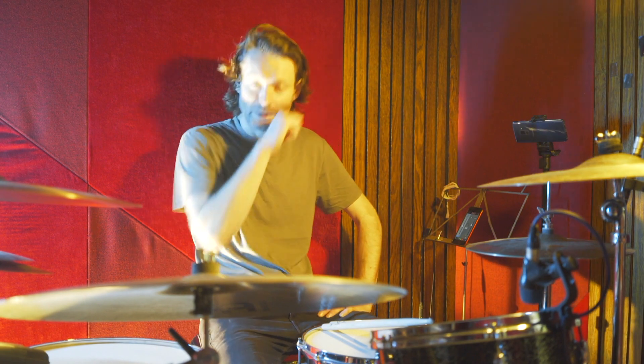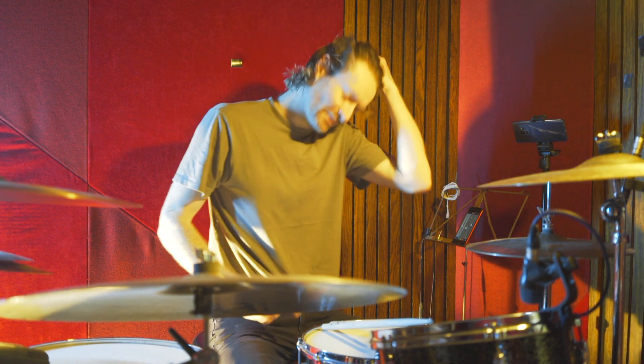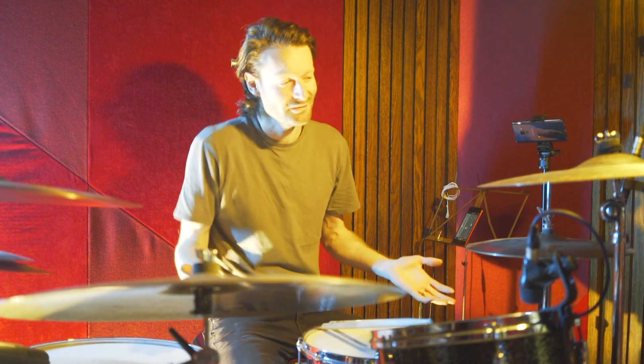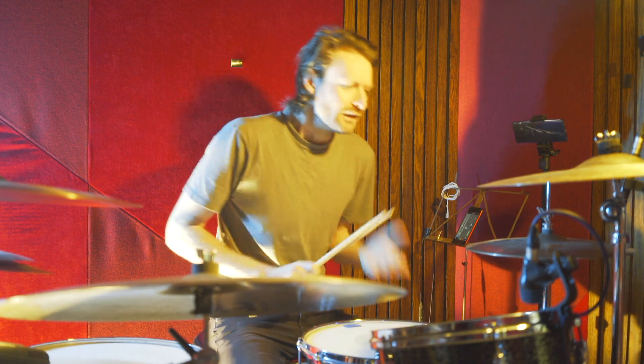Hello, and welcome to this drum lesson for This Charming Man by The Smiths. Great tune this — probably say that every time, but it's a song and it's great. So let's get right into the intro bit.